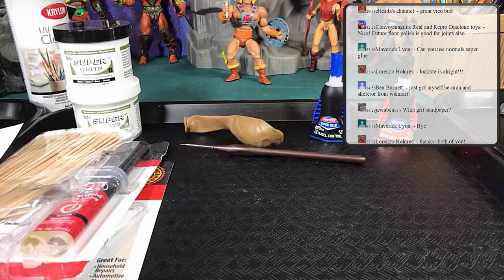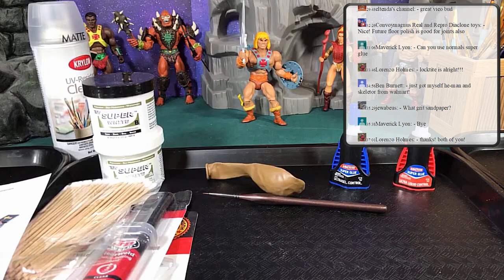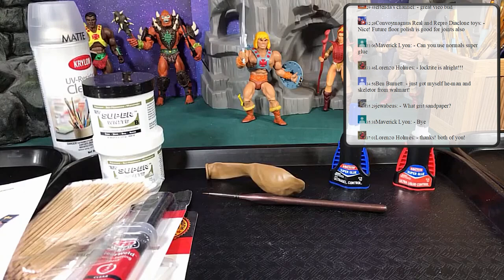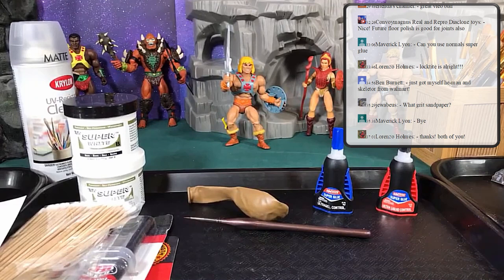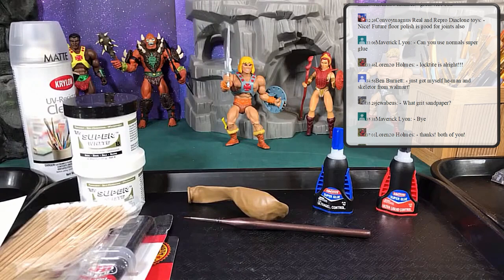Now for Q&A — what questions do you have about tools and materials? Main basic tool you need: some way to heat water — microwave, pot, whatever. Something really important: don't get the water too hot, otherwise you'll end up ruining the plastic on the figures. You won't notice it right away but you will as time goes on.